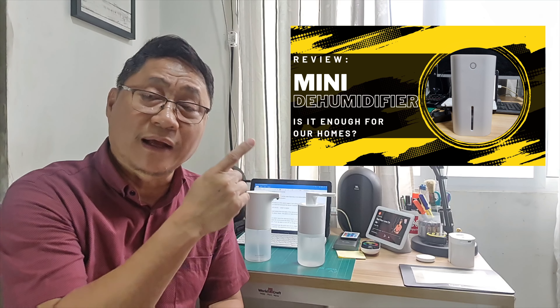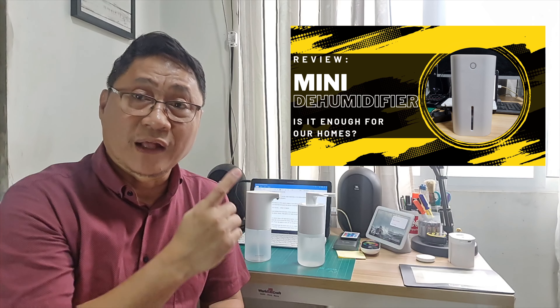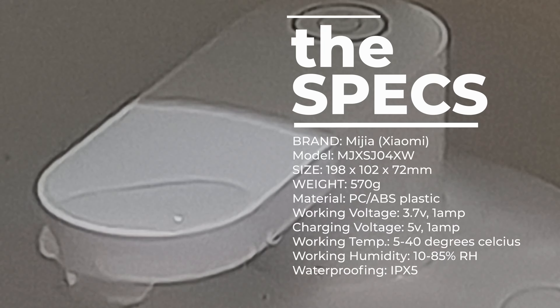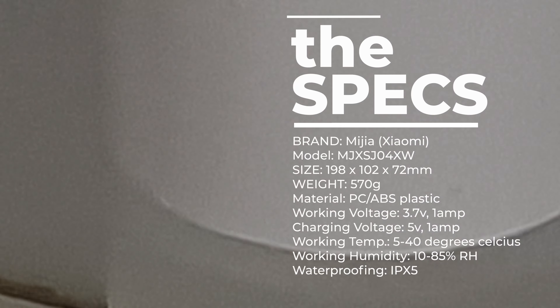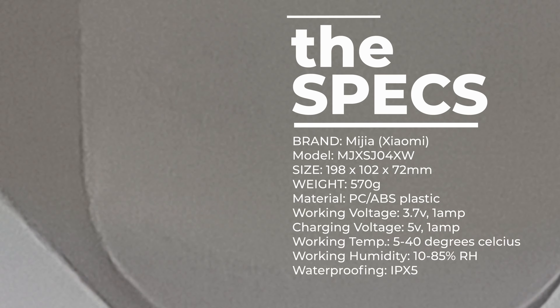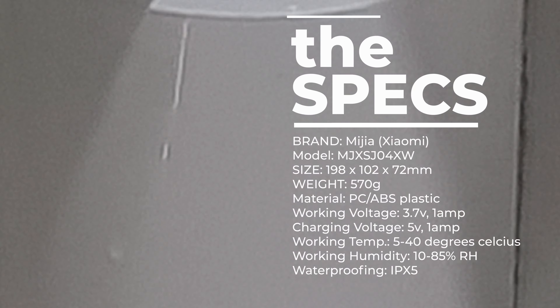I have a discussion about humidity in a video featuring a mini dehumidifier — have time to watch it, it helps homeowners. Waterproofing for this device is IPX5, which means it can withstand water splashes from any direction — an important rating since the device is exposed to water splashes.